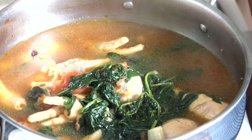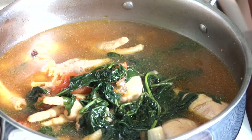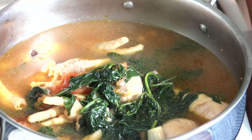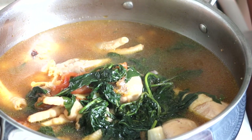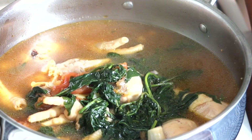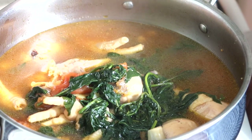Está bien barato y sale muy económico. Aquí les dejo esta receta. Espero que les haya gustado, y siempre para mí es un gusto y un placer compartir estas delicias. Mil bendiciones a todos y nos vemos hasta la próxima. Bye, bye.